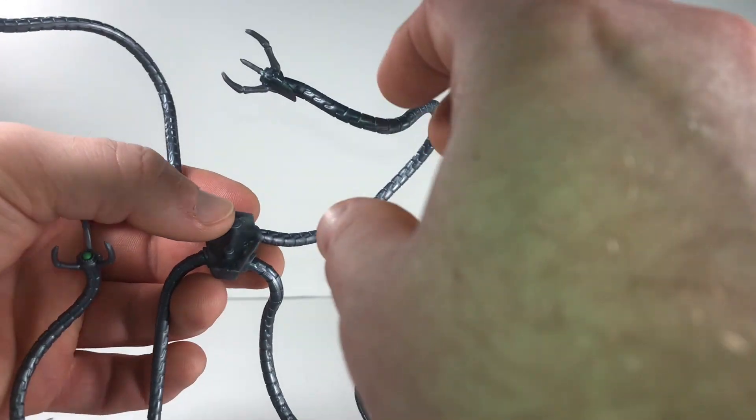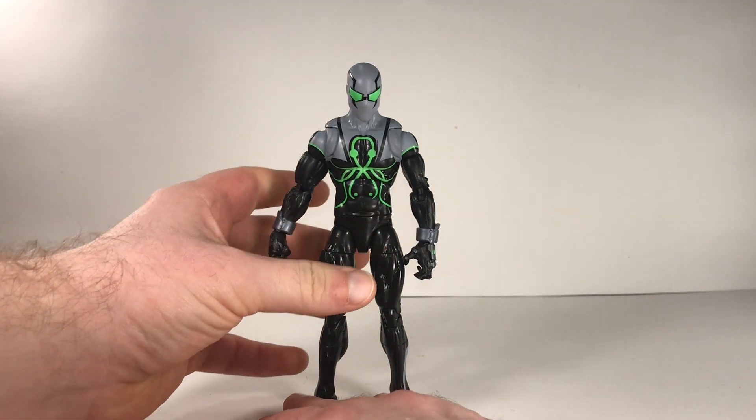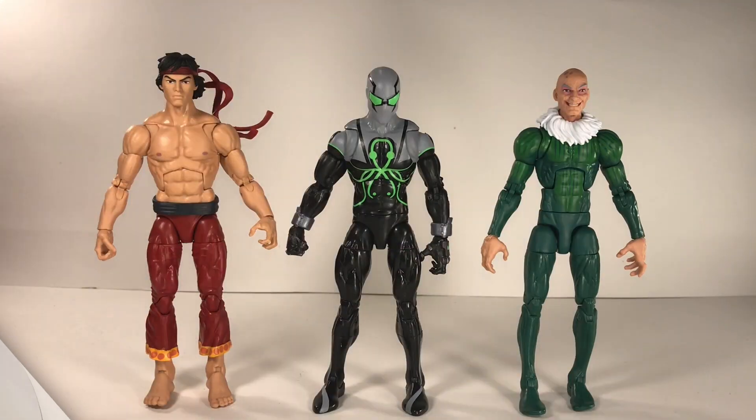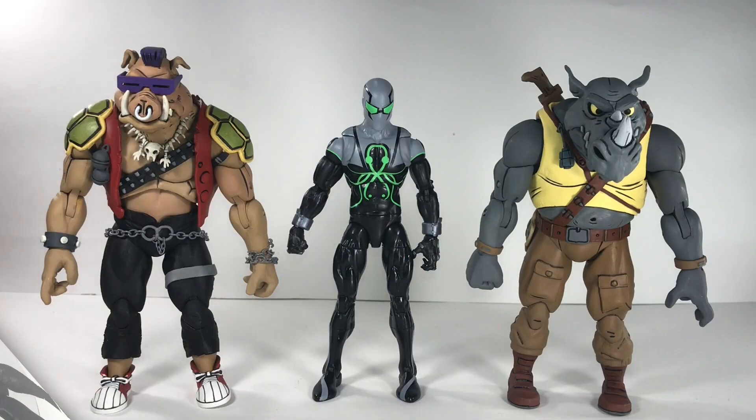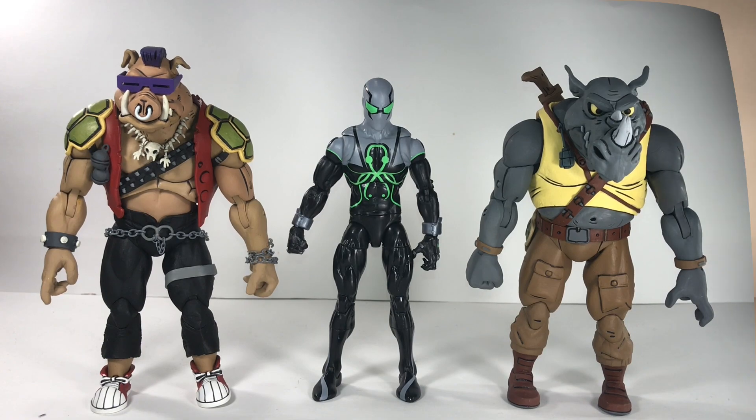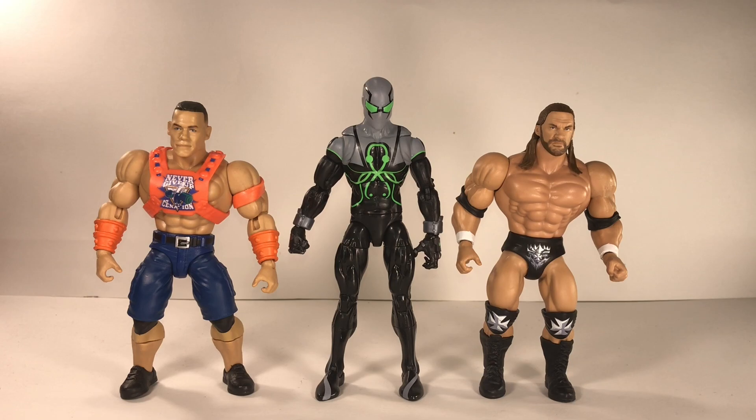That's one of my biggest complaints about this figure, but that was a good look at his articulation and sculpting. Here's how the Superior Octopus scales with a couple of Marvel Legends I've already reviewed — you have the Vulture on the right and Shang-Chi on the left. Here's how he scales with Power Rangers from the Lightning Collection — the Dragon Shield Black Power Ranger on the left and my Modified Red Ranger on the right. Here's how he scales with Bebop and Rocksteady from Teenage Mutant Ninja Turtles — Bebop on the left, Rocksteady on the right. Here's how he scales with WWE Universe Masters — John Cena on the left and Triple H on the right.